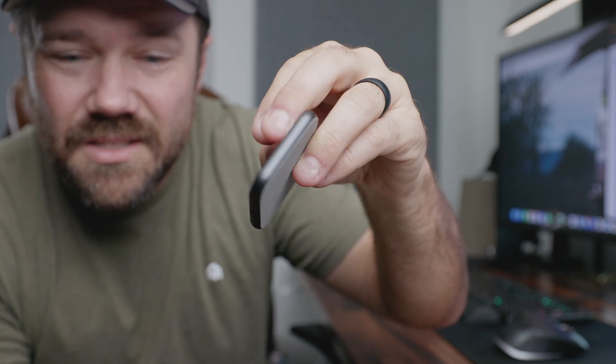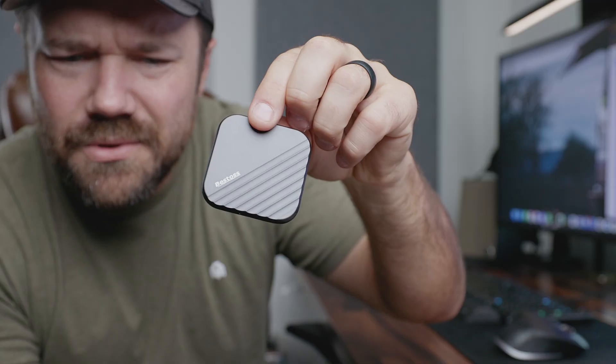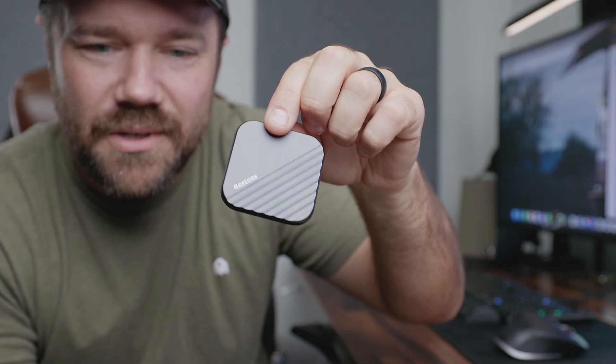Today we're taking a look at the Bestos 1TB SSD MagSafe Storage Drive. Before we get too much further, it is important to note it was provided for demonstration purposes.